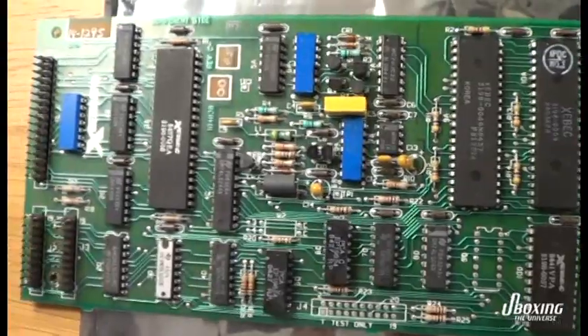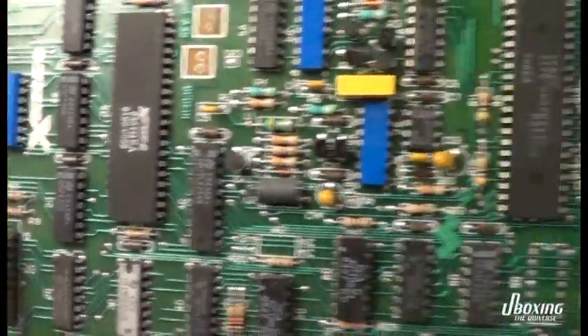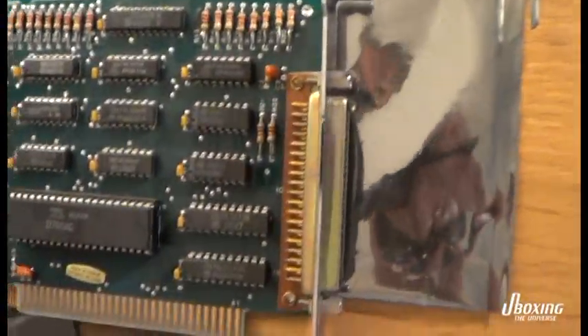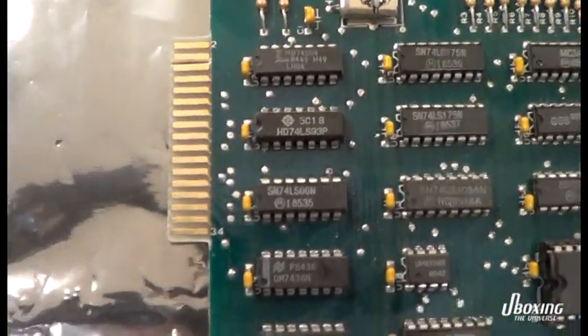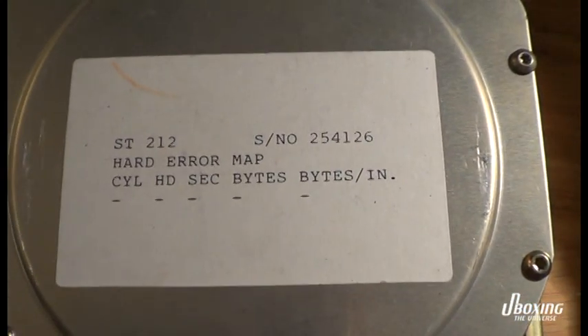Of course you know, go visit some online BBSs. This is the hard drive controller so we can have a big and juicy hard drive together with our floppy disks that we are going to install. We need this card too — this is the floppy controller. Remember, in those days you just got a motherboard without ports, just a cassette port and keyboard port.